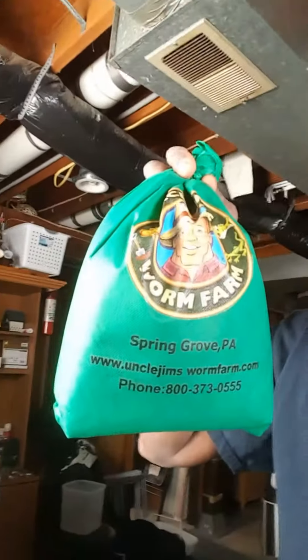Hello! I just purchased some worms from Uncle Jim's Worm Farm. They came in a box like this. I ordered them three days ago and they arrived exactly three days later. It comes with some instructions on how to take care of your worms. I purchased 2,000 of them and they're in a bag just like this from Uncle Jim's Worm Farm.